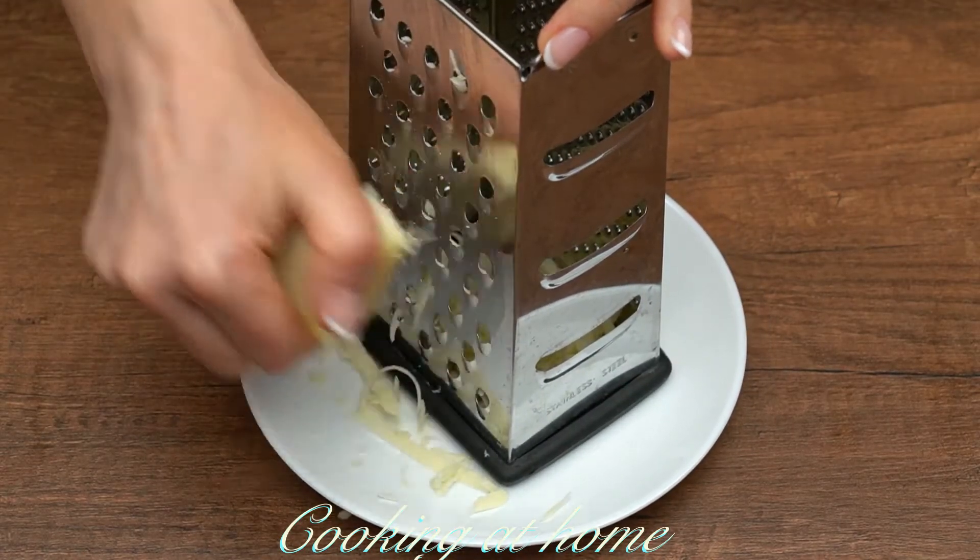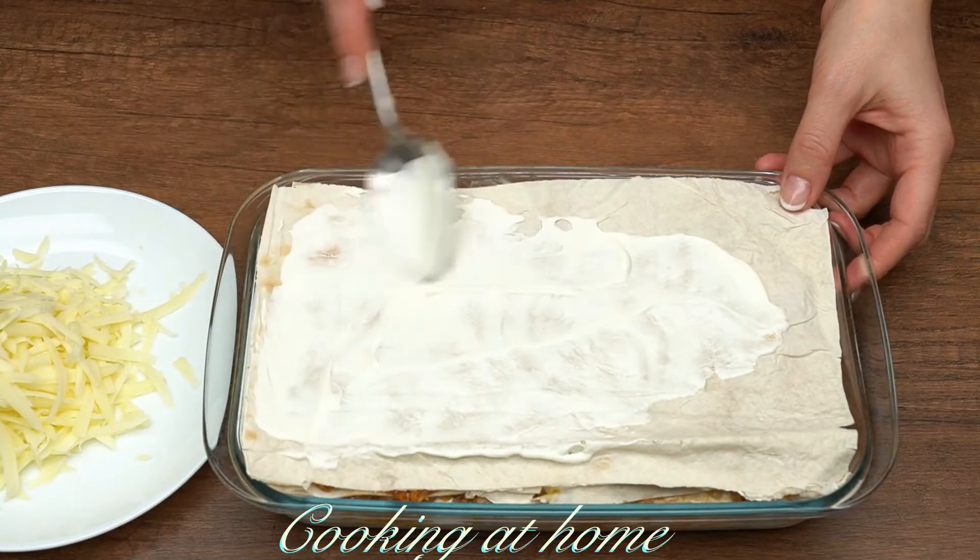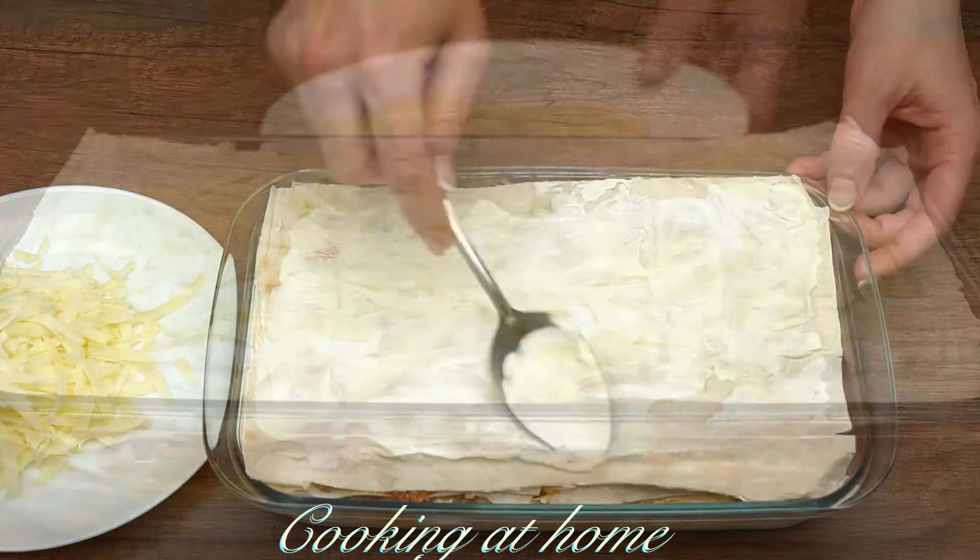Use 50 grams of cheese — let's grate it — and with a bit of unsweetened yogurt, add it on top of the lasagna.